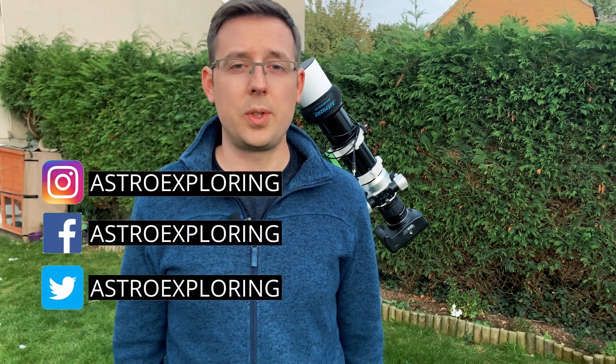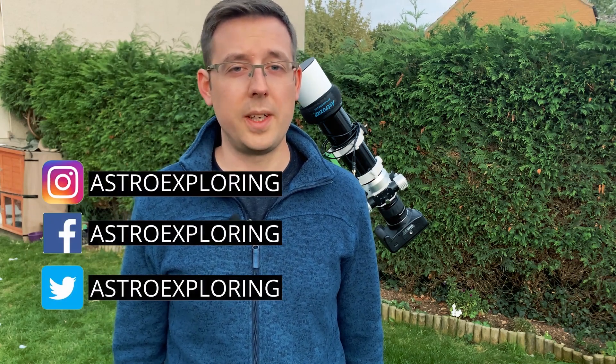Hi everybody, how's it going? My name is Nick and welcome back to Astro Exploring. In tonight's video we're talking meridian flips — why do we do them, what are they and how do we do them?